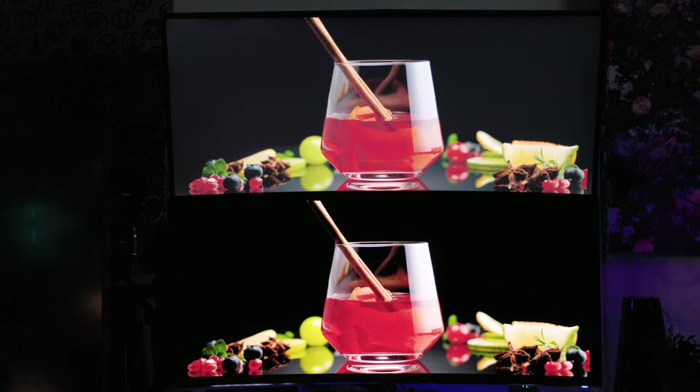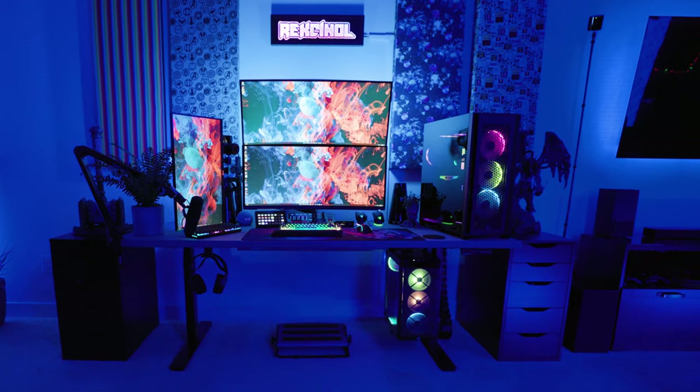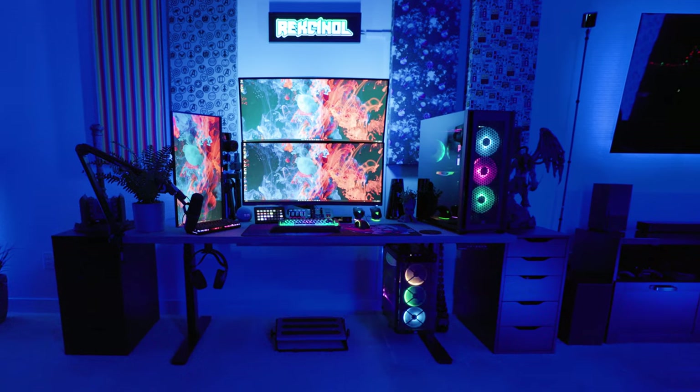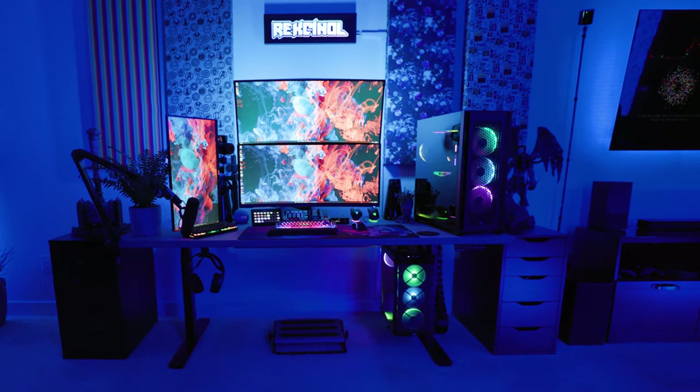I hope this video was helpful. If you're looking to pick up this monitor, I highly recommend it — it's been great ever since I got the second one. I really appreciate you watching. See you in the next video.